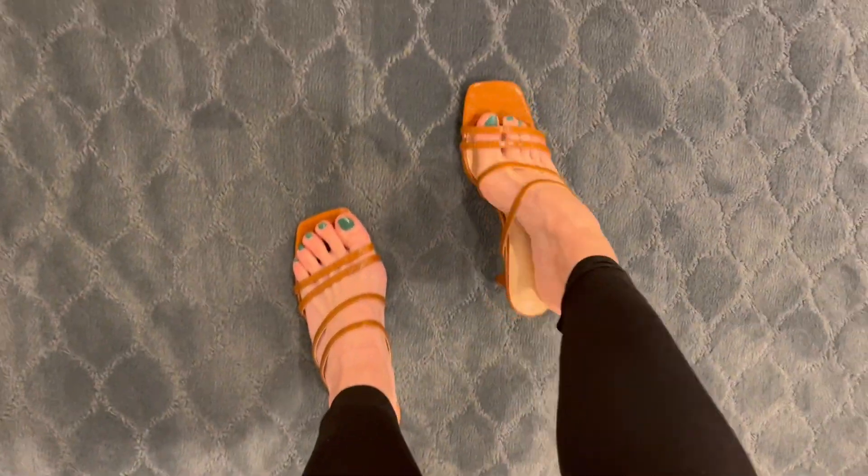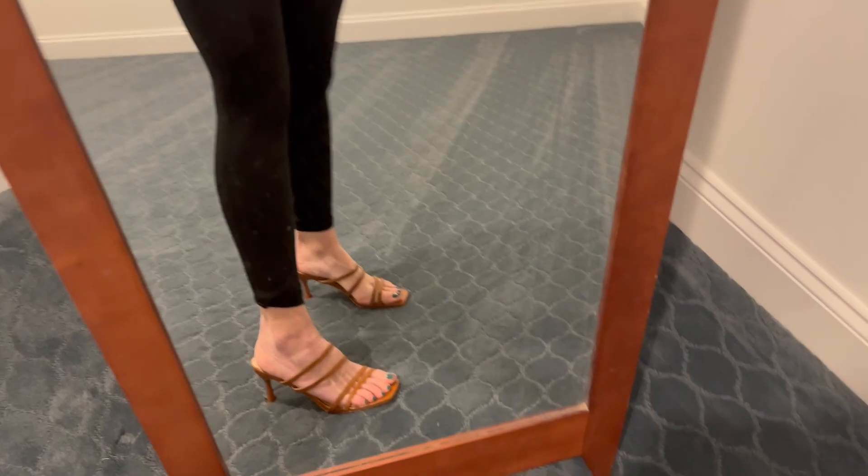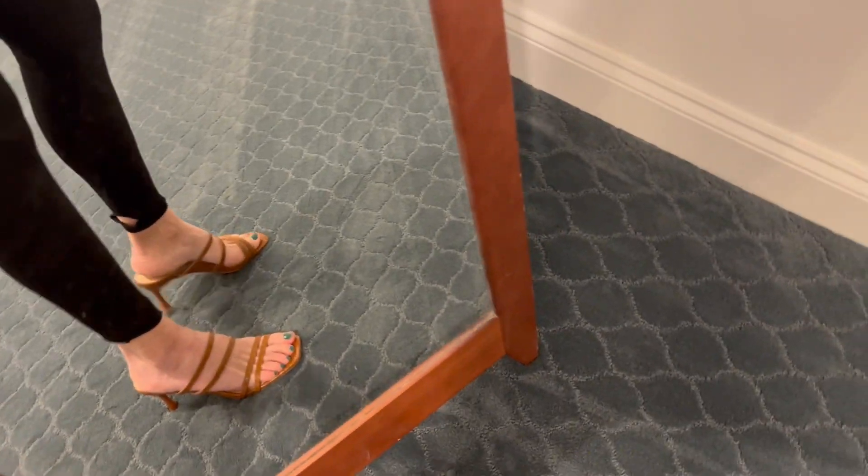Overall, very comfortable to walk in. I can see you wearing these if you've got a wedding to go to, a nice event, or a nice dinner. The brown looks very flattering and goes with pretty much anything, so very happy with these.